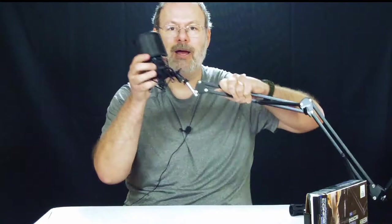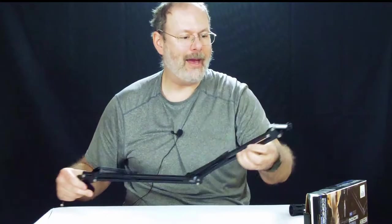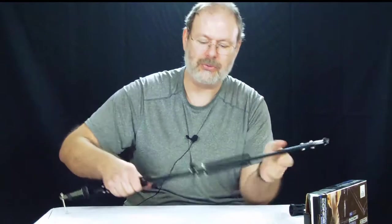So that goes with that, and of course you put your microphone on here. Then you can bring this around — 'hello' — and act all fancy and stuff. Okay, so we got that taken care of.